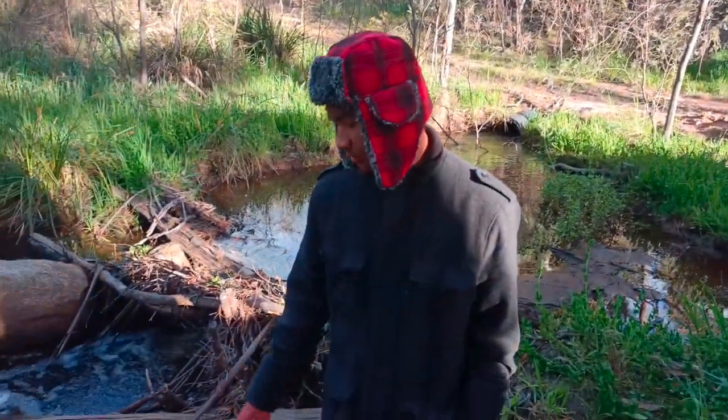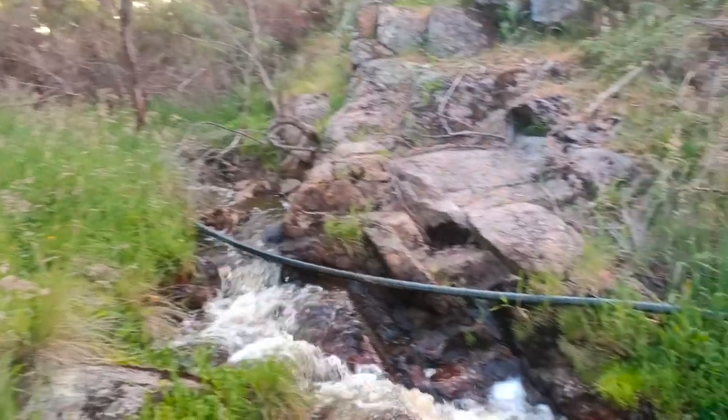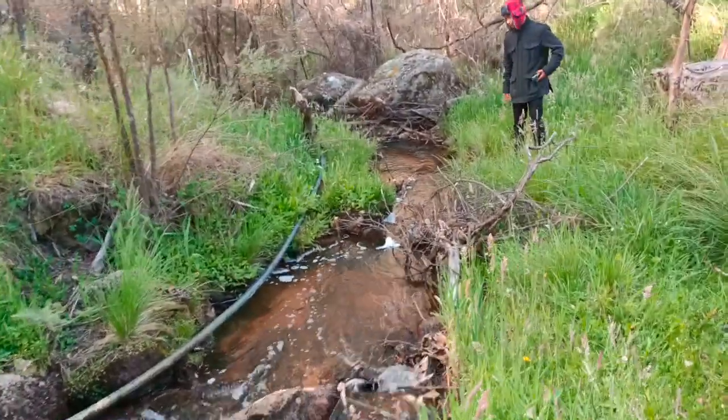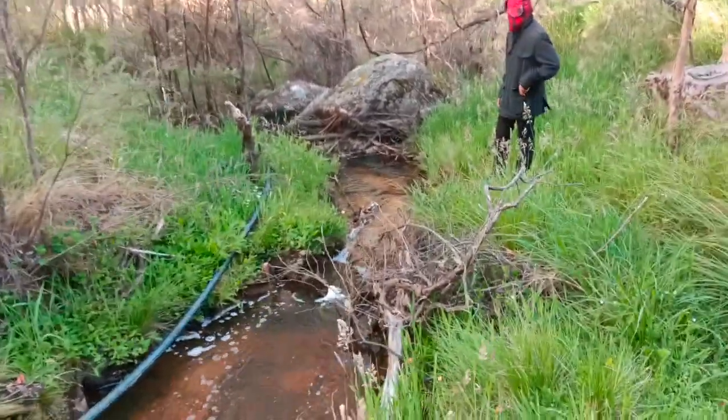This is the intake of the ramp pump, coming down from the source. This is the 50 millimeter hose, about 50 meters going down to the ramp pump. It's currently working.